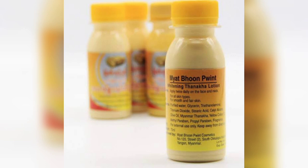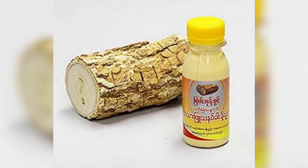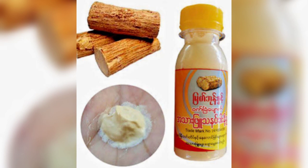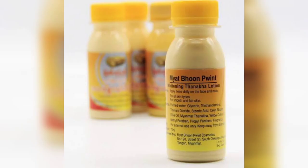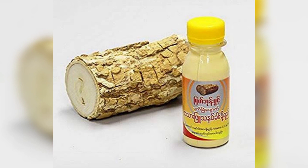You need to use it on a clean and dry face. Apply it and massage it gently. You can use it on your body and face. This product is made in Myanmar, so you can try it — it works as a good brightening product.